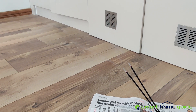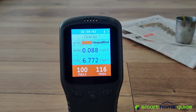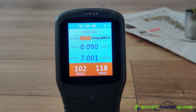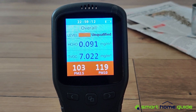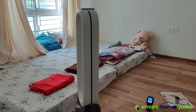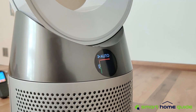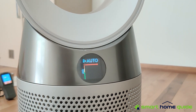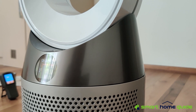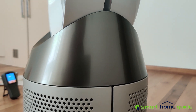After the incense is completely burnt, we check the air quality with the monitor. As you can see, the PM 2.5 and PM 10 levels have gradually increased and stabilized at around 104 and 120 respectively. We then switched on the Dyson Pure Cool air purifier in auto mode so that the air speed is adjusted as per the pollution level. It is indeed quite fast, and you do hear the noise.